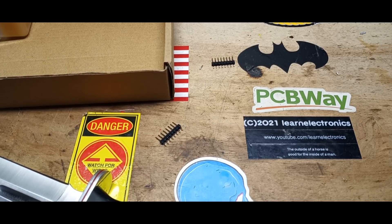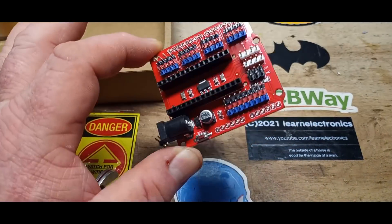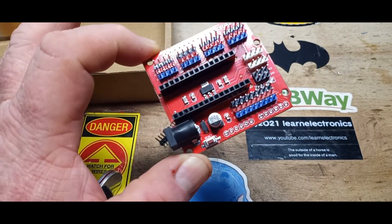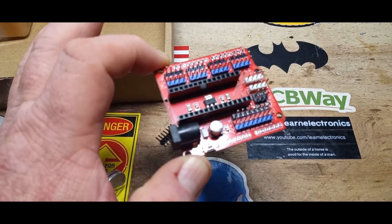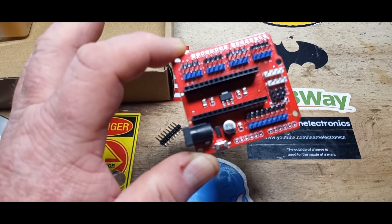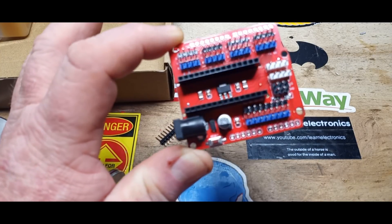Alright, next up, we've got a nano breakout board. You might ask why, since I make my own — I wanted to see how the other guys did it and, frankly, steal some of their ideas. So this is a nano IO breakout expansion board shield for Arduino Nano. Five bucks. You get five of mine for five bucks.